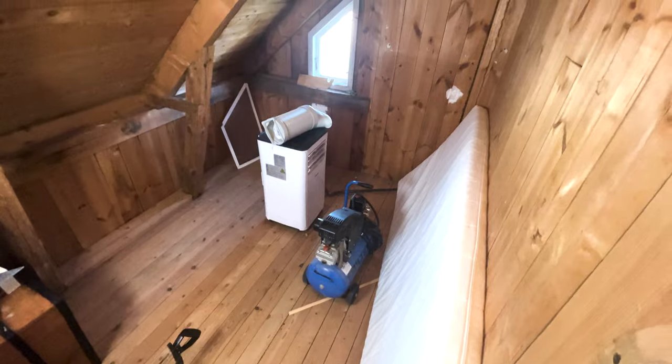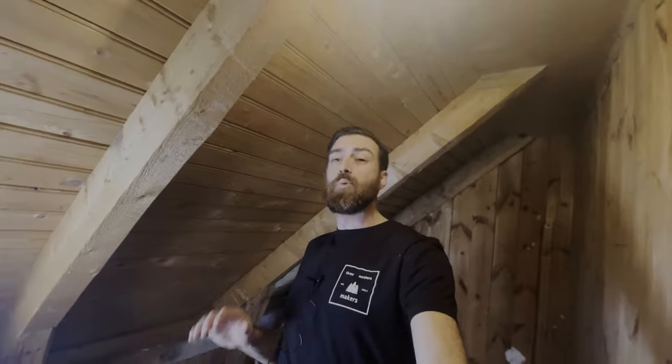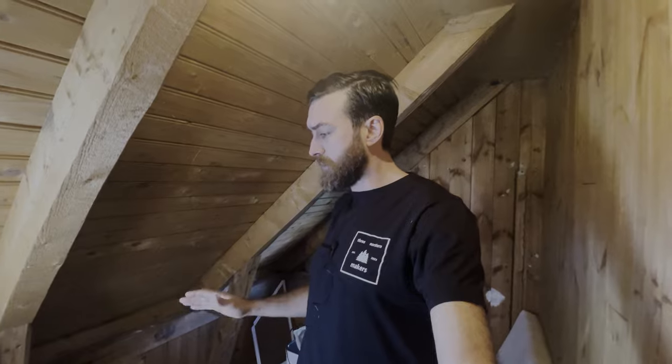We have a problem: we have three kids but only three bedrooms. But we also have this — it's not a big room, but it's just enough to fit a bed and some toys and it would make for a great bedroom. As you can see, we have no insulation in here — this is the roof of the house. So we need to insulate this, and once that's done we can go ahead and add some walls, some flooring, and a bed. First things first, we need to get rid of the stuff in here and then we can start working on it.